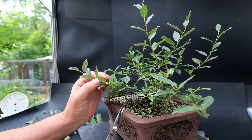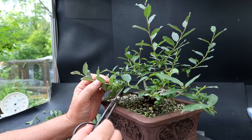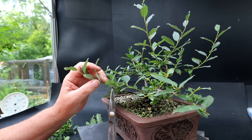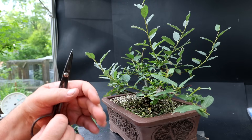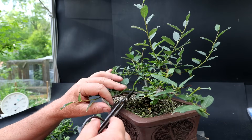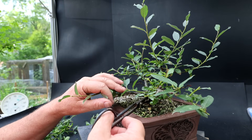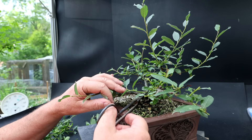Now I've got a kind of a strong shoot coming out the back here that doesn't flow outwards with the branch — it crosses more in towards the center of the tree. So I'm going to try redirecting it by pruning it right back to a bud that's facing a better direction — some kind of a hard prune on that branch.